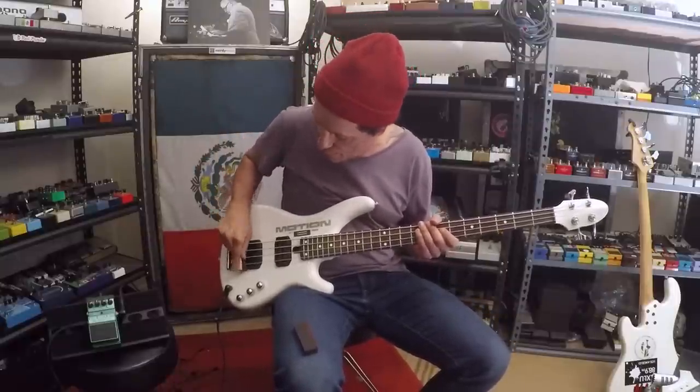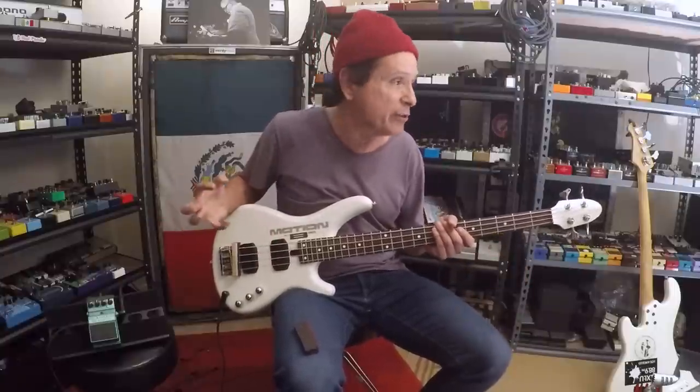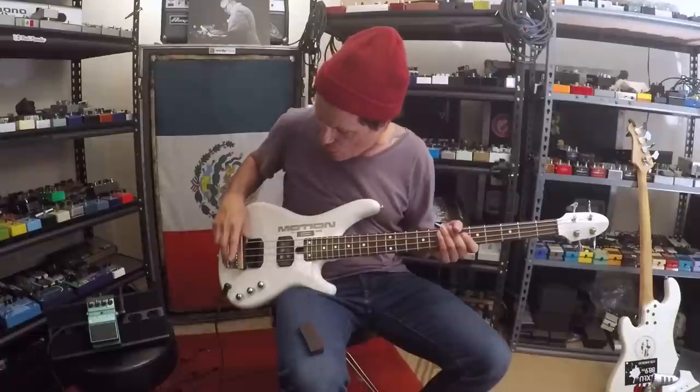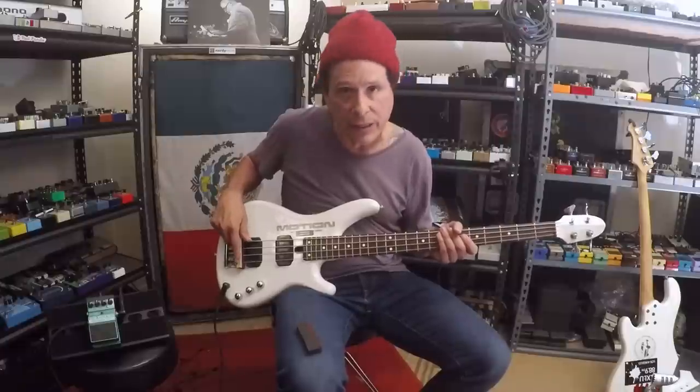Bob Babbit used mutes under his bridge — I've seen photos where he had foam up under there. Obviously that's cheap, but it also messes with your intonation. I've seen a few other mutes by other companies — messes up your intonation, doesn't work right, doesn't mute them evenly. This is the best system I've seen.